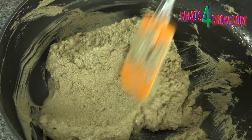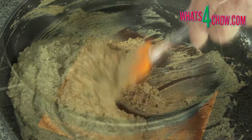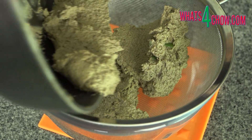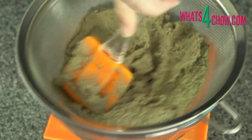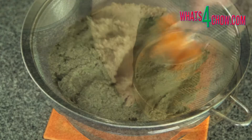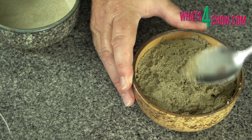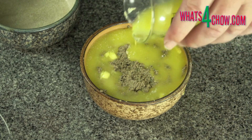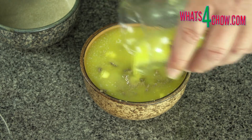Once you are happy with the consistency, season the pate with salt and pepper to taste and stir these in. Tip the pate out into a sieve placed over a bowl and use a spatula to scrape and force the pate through the sieve. Transfer the refined pate to suitable bowls and flatten out the surface. Melt enough butter to pour over the pate in order to seal the tops of the bowls, then transfer the pate to your refrigerator to set for at least two hours.